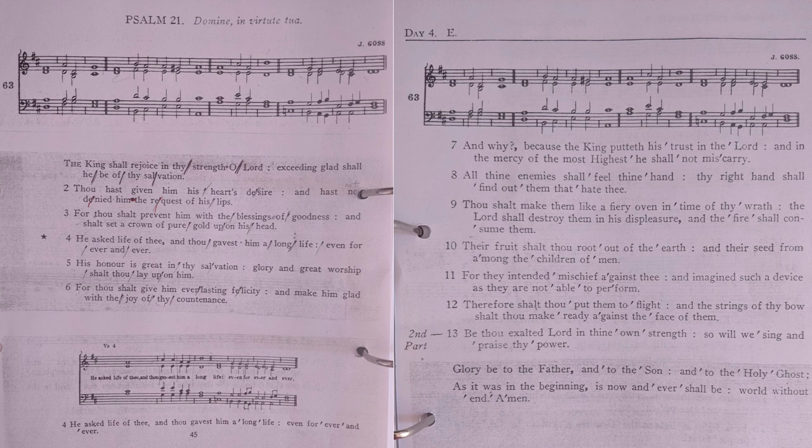And why? Because the king putteth his trust in the Lord, and in the mercy of the most highest he shall not miscarry.